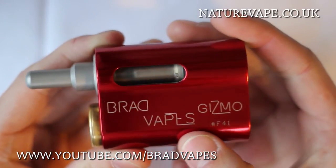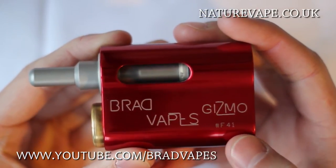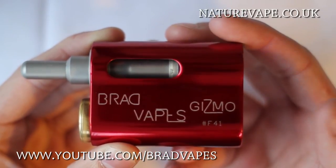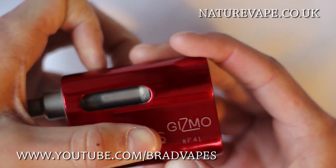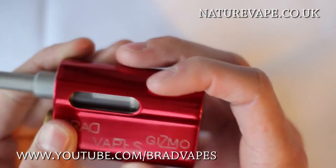It's got high quality laser etching, with my name on it, including 'Gizmo' and the serial number. My serial number is #F41. If you buy one you'll get a different serial number, and yours won't come with the Brad Vapes logo. Really high quality laser etching — I really can't fault it.